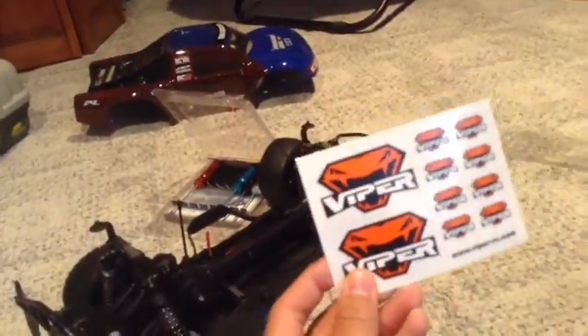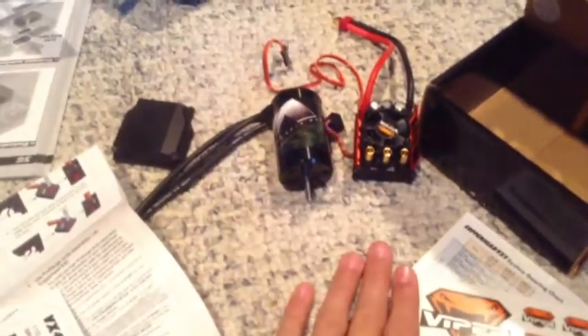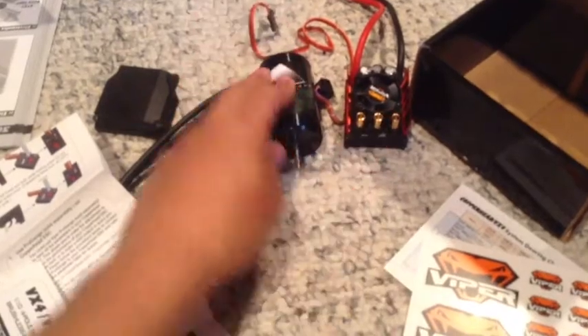These stickers are sweet — I may throw one on that body over there if I have a spot for it. So there's your unboxing of the Viper Copperhead ESC and 550 size motor. Thanks for watching!